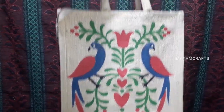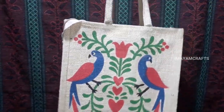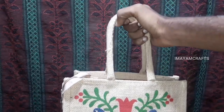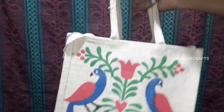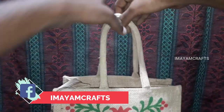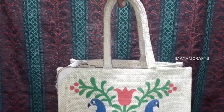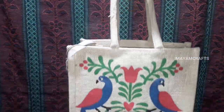You can use this handle. The handle is the most important part of the bag. If you want to use a short length, it is very short. If you want to use a medium length, your handle is very nice.